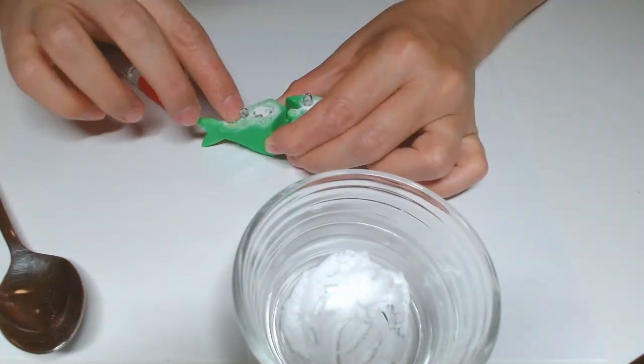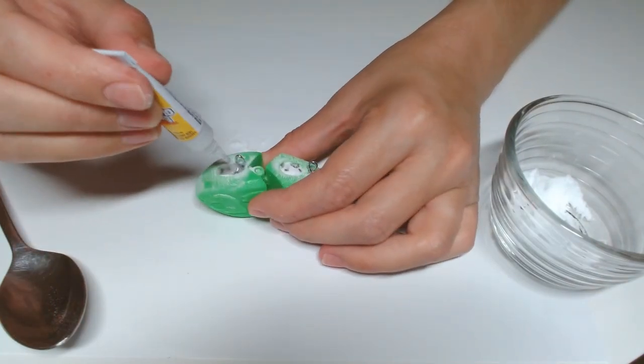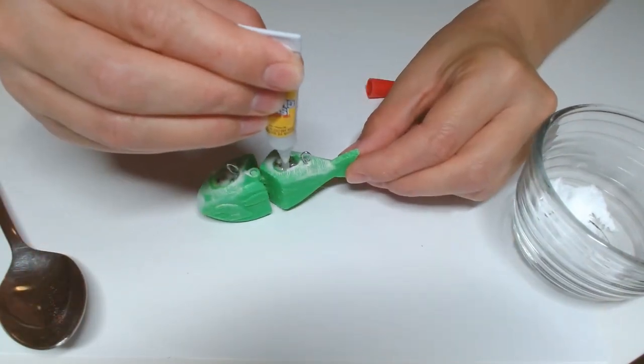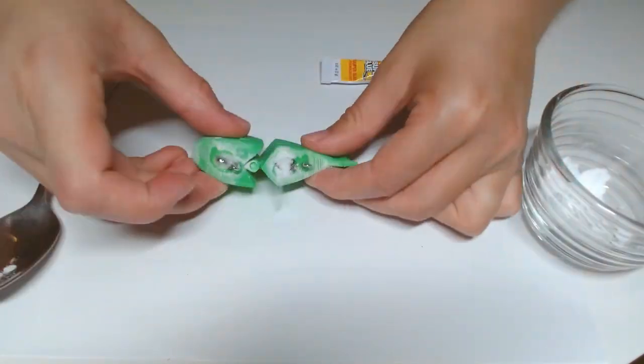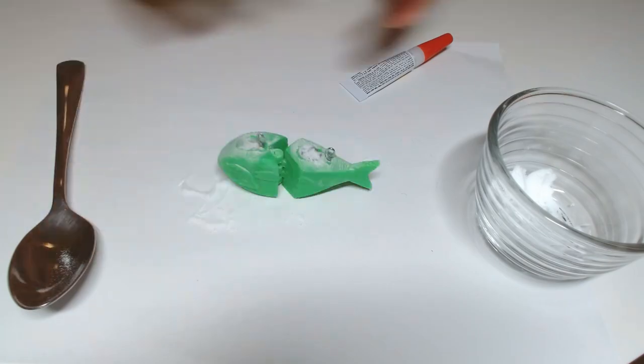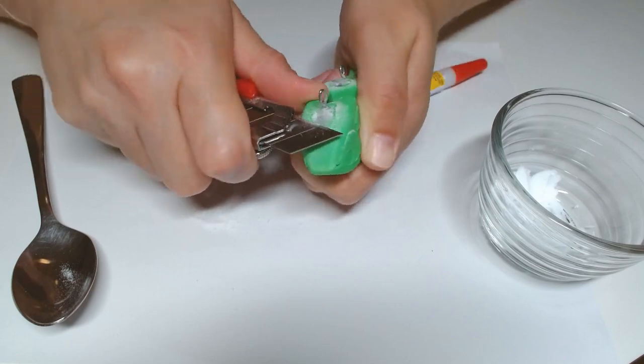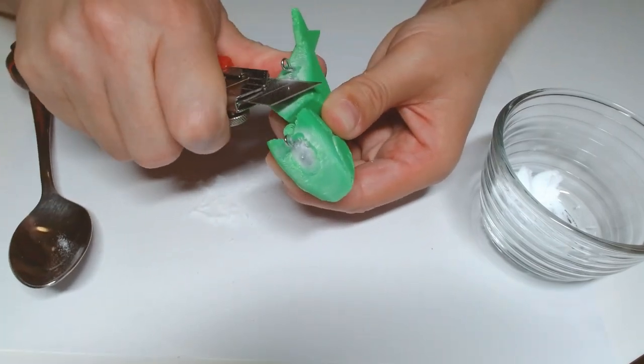I must warn you — if you plan on using super glue and baking soda, beware that it does release toxic fumes that will give you a headache if you inhale too much. It's probably not very good for you — maybe, maybe not, 50/50. Next, I sanded down the excess super glue and baking soda blobs.